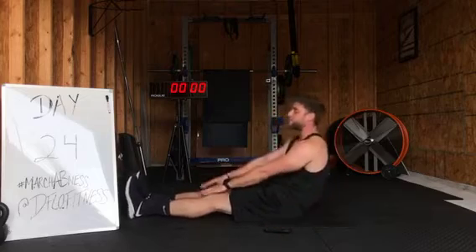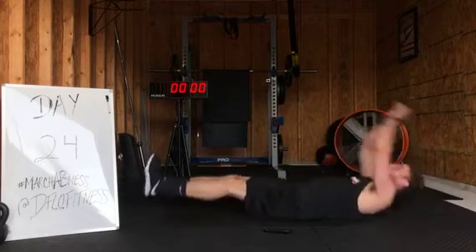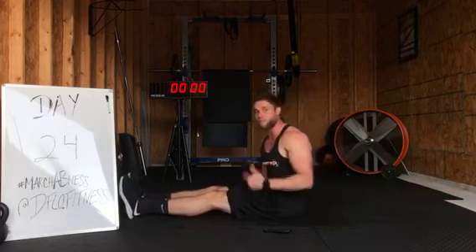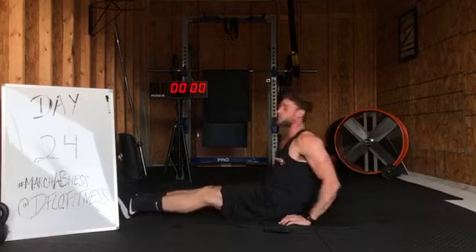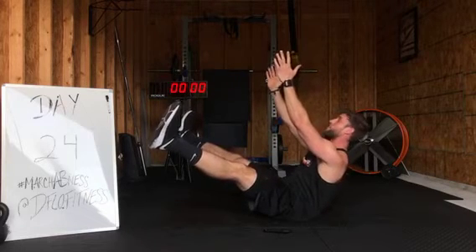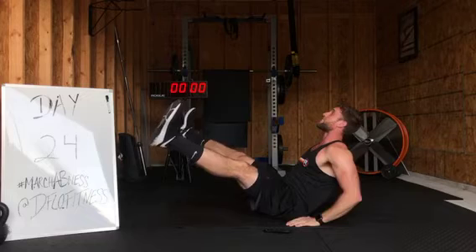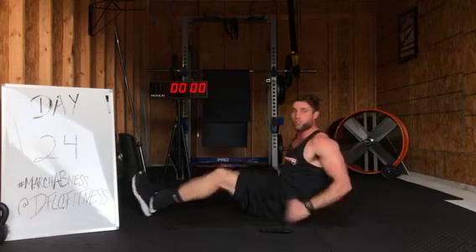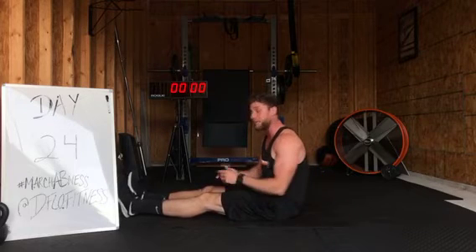Jackknives are going to look like this. Legs straight, arms behind the head. We're going to meet in the middle, come right back down. That's going to be for the first 20 seconds. The second 20 seconds we're going to go to boat hold and widen those legs like this. You're going to keep those legs up, head and chest tall. If you need to put your hands down, you can do that as well. This is a little easier. This is the easiest. So do whatever works for you. Get ready. Let's get to it.